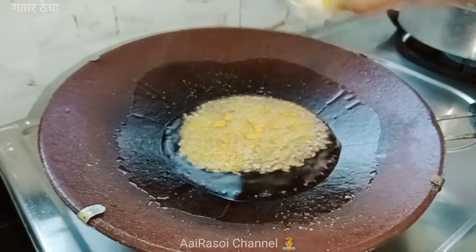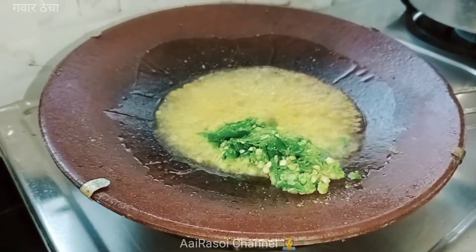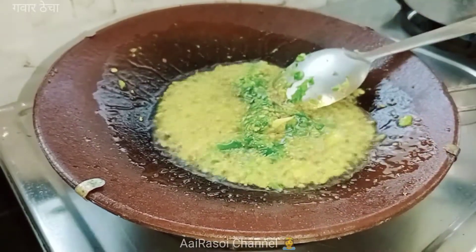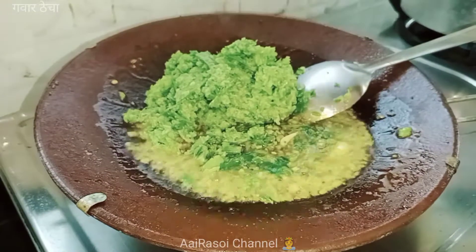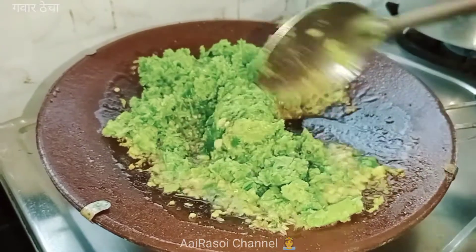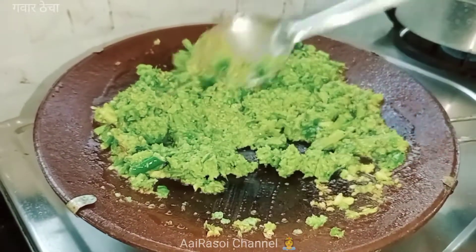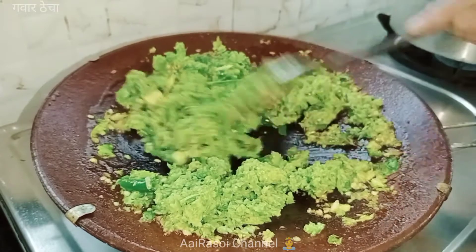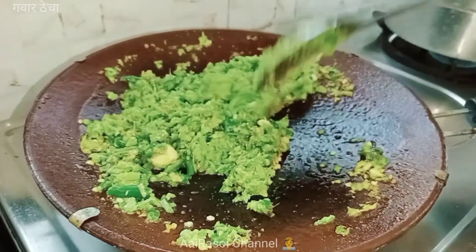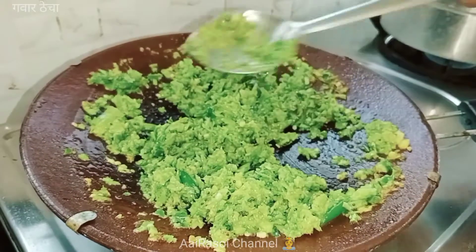1 cup of pepper. I am going to put it in the pan.